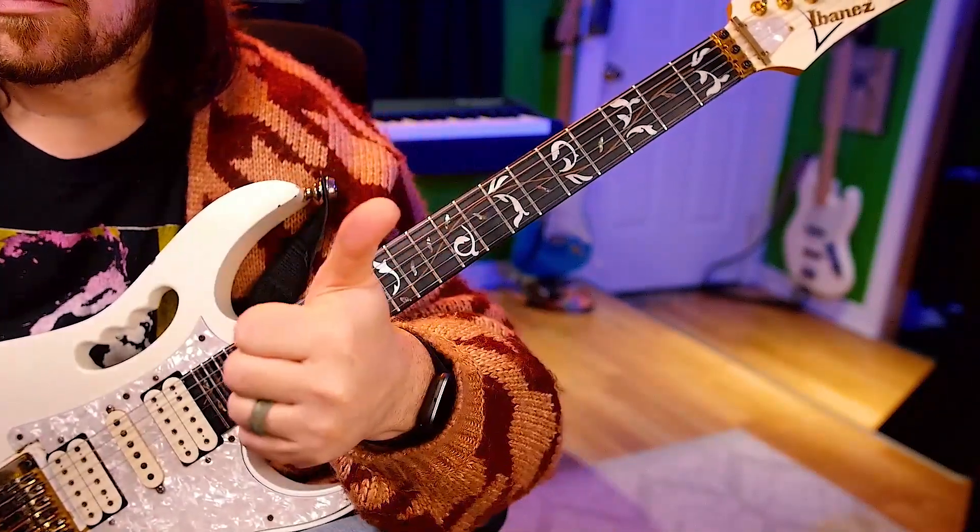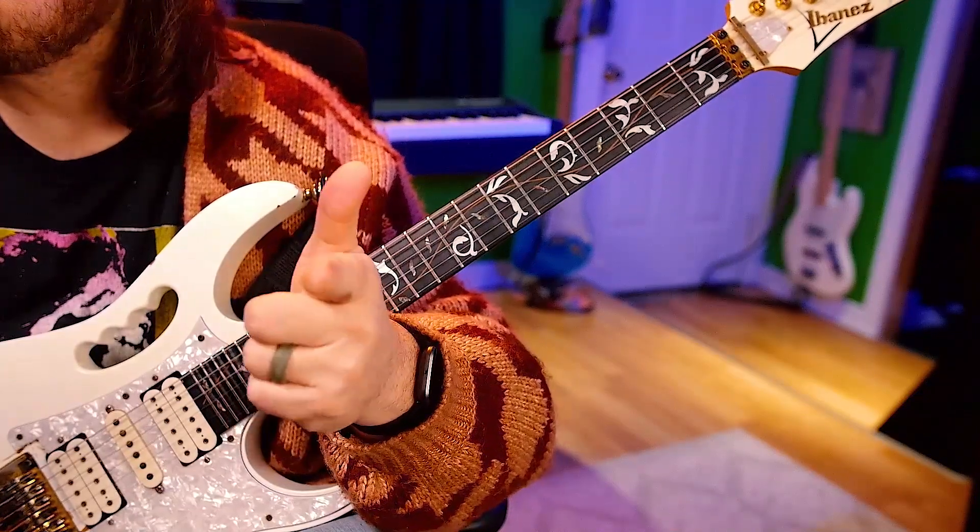Alright. Good job. Keep it up. Keep practicing with me every day and you're going to get great on the guitar. I know you're already seeing results. It gets much better. This is just the preliminary basic building blocks. Alright, I'll see you again tomorrow.